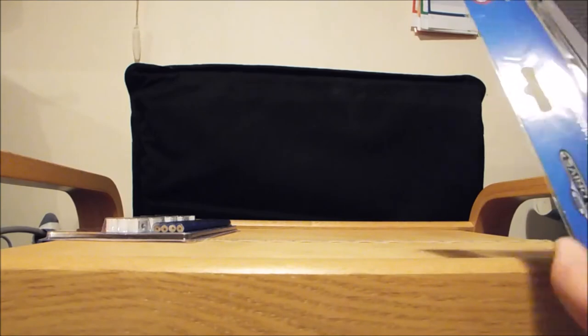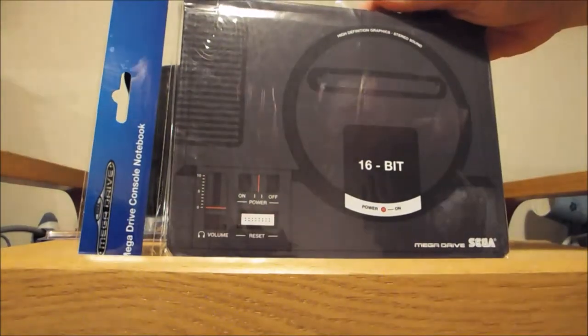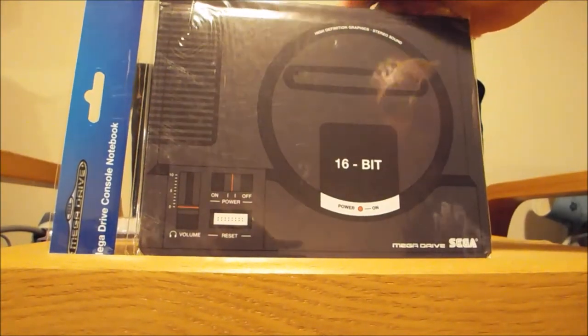The next one we have is a Sega Mega Drive console notebook. Quite a nice design, obviously the early Sega Mega Drive. Just a straightforward notebook but good design front and back, by NumSkull. Decent quality.